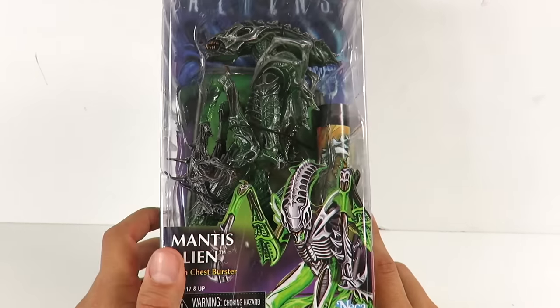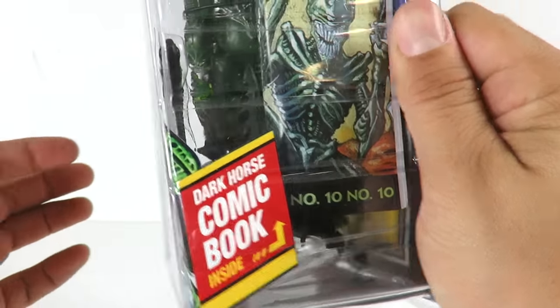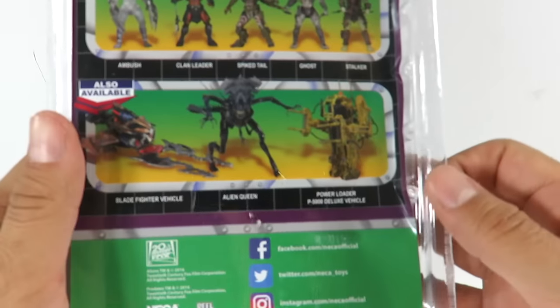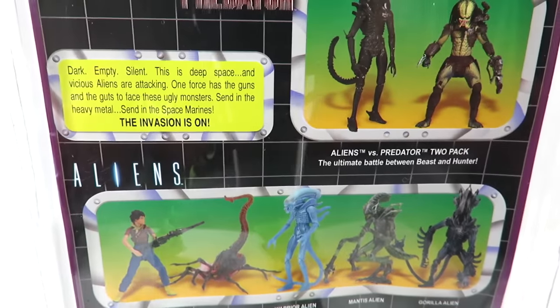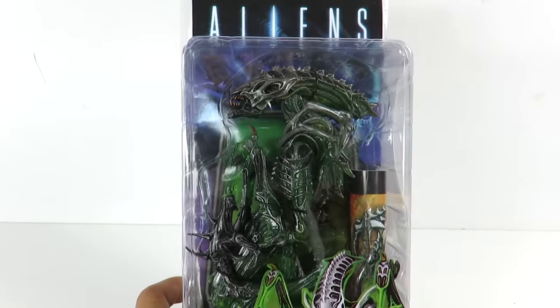As you guys know, this latest series is pretty much like a homage to the old Kenner ones. You have the artwork right here of the Mantis, which is awesome. I did own this one as a kid. You got the Dark Horse comic, the Aliens clamshell packaging, similar to all the other packaging from the other two. Right here on the back are future figures that are going to be released and some that are already released. There's also a little bit of a read-up right here — if you want to read that, feel free and pause. That's enough of the packaging, let's open this up and take the Mantis out.